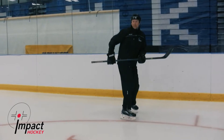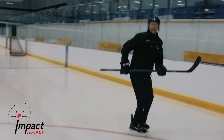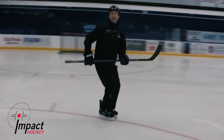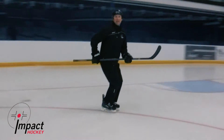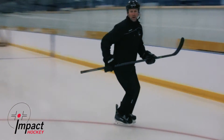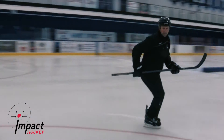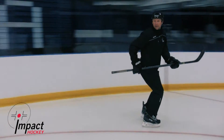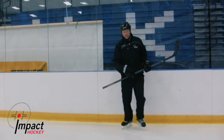Here we go. Deep knee bend. We just pump that outside foot. We talked about seven cuts as opposed to C cuts. We really want to snap the toe on the ball, up on the balls of our feet, up by our toes. We're snapping that skate and the glide skate is trying to trace the middle circle.